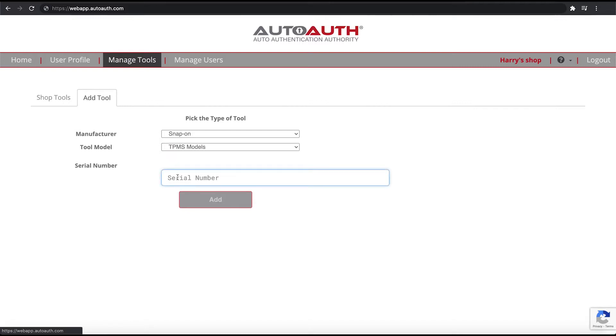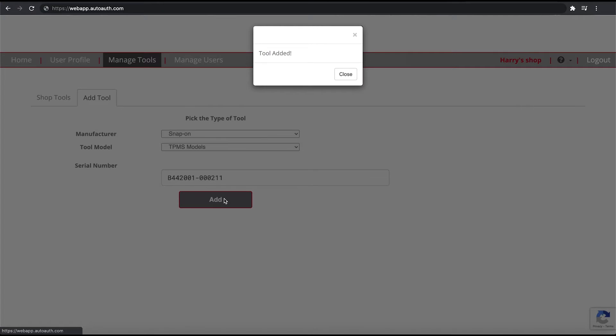Now we need to enter our tool serial number. Your tool serial number is located on the back of the tool, but it can also be found in settings on the tool itself under about. We'll go ahead and enter our tool serial number and then hit add. It'll tell us that our tool has been added.